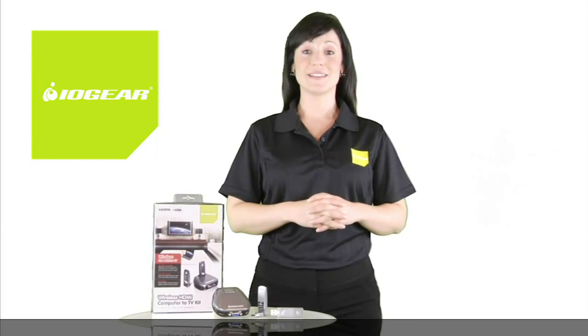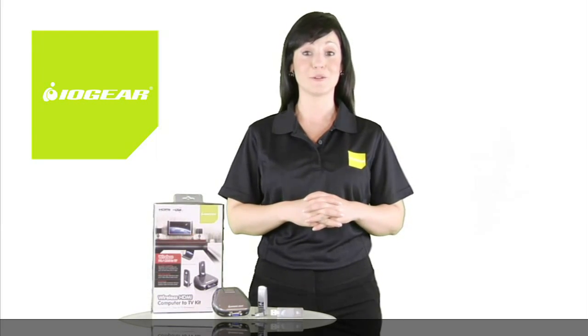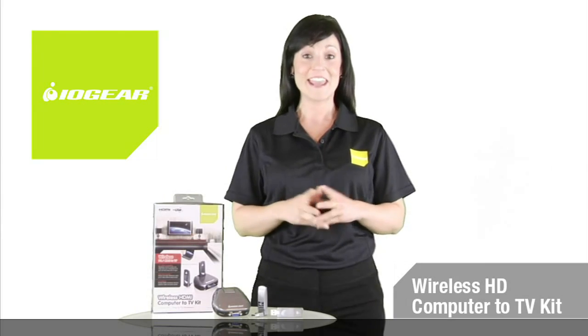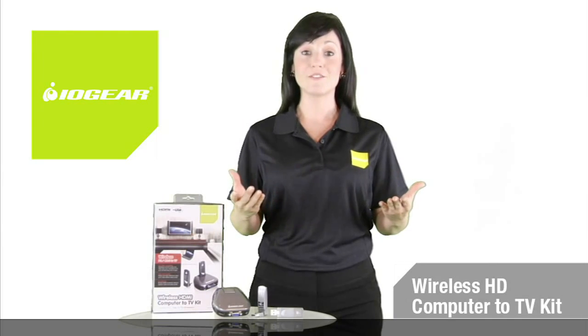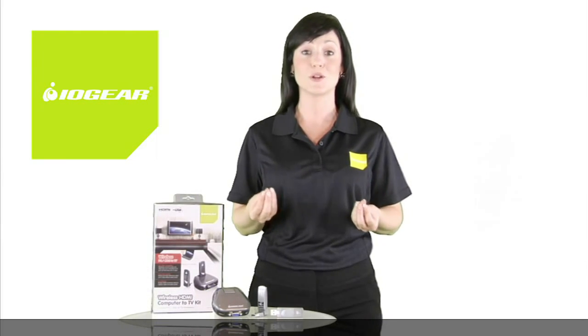Enhance your media lifestyle by using the latest technology to connect your PC or Mac to your television with IOgear's new wireless HD Computer to TV Kit. Now you can enjoy crisp clear movies and music, browse the internet, view high quality photos and even live video chat, all wirelessly from your computer to your TV.